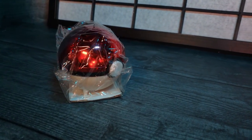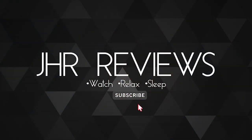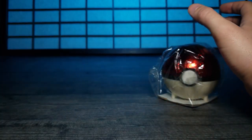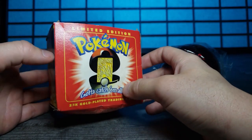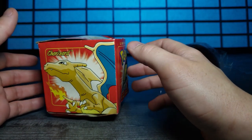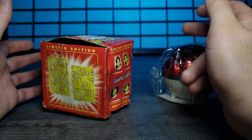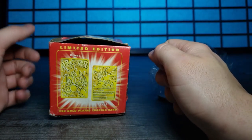Pokemon - a worldwide smash hit in the 90s and even still today. Let's take a look at this gold-plated piece of Pokemon history. Today I have a limited edition Charizard gold-plated card - a 23-carat gold-plated trading card. These came out a long time ago at Burger King. I had a few of these but they got lost over the years. I found one still in the box - a little damaged on the box, not the card - and I thought, how can I pass this up?